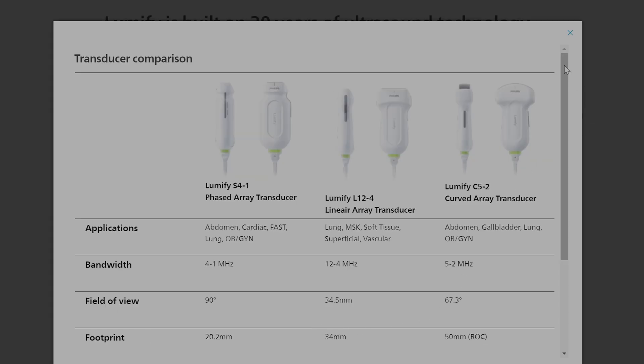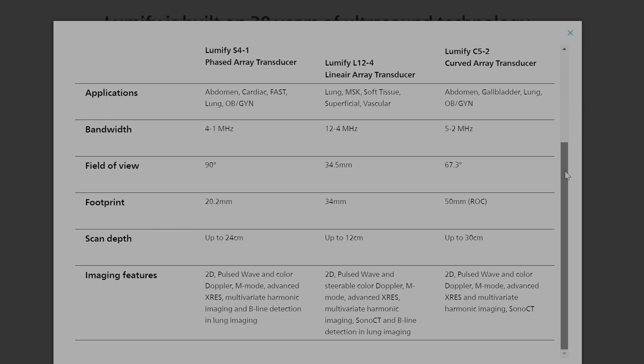The S4 has the smallest footprint, which is good for getting in those parasternal areas, and a pretty reasonable depth of 24 centimeters. The Linear 12 has a long and skinny footprint of 34 millimeters, providing high resolution with a short 12 centimeter depth. The C5 has a big footprint with deep imaging up to 30 centimeters, exactly what we're looking for in a body probe.